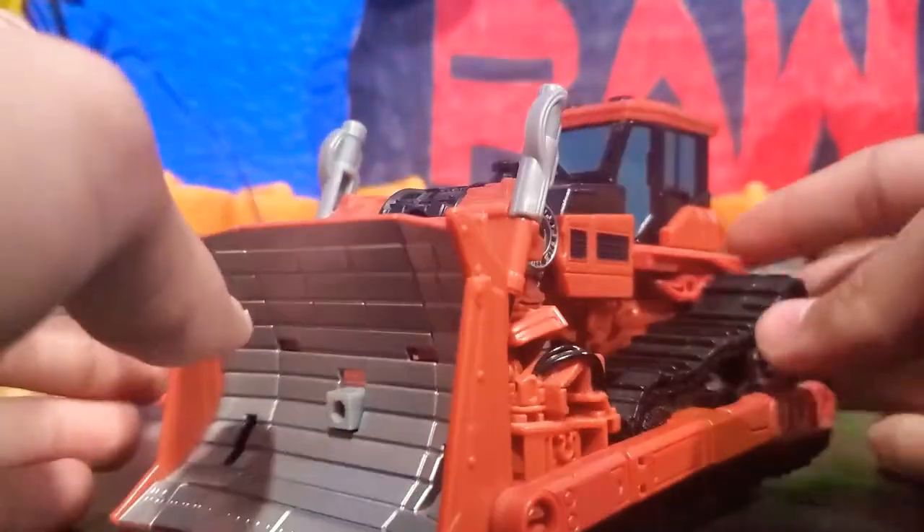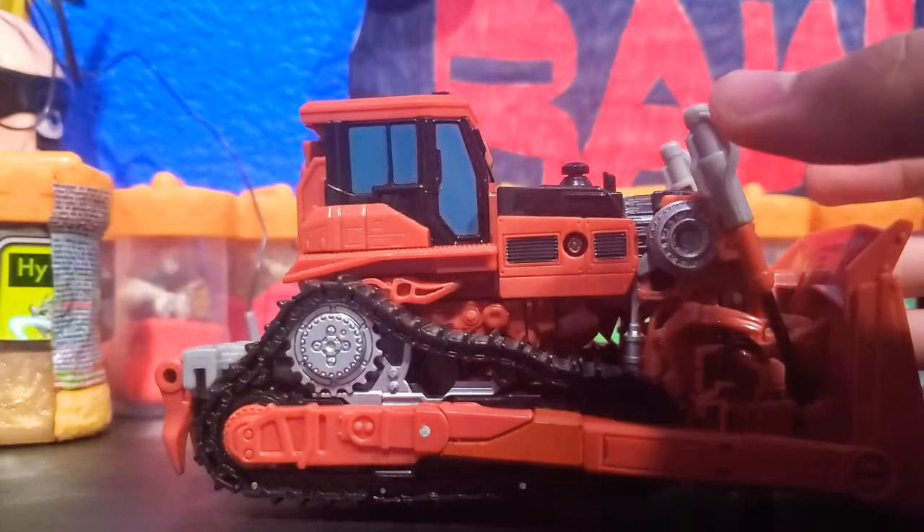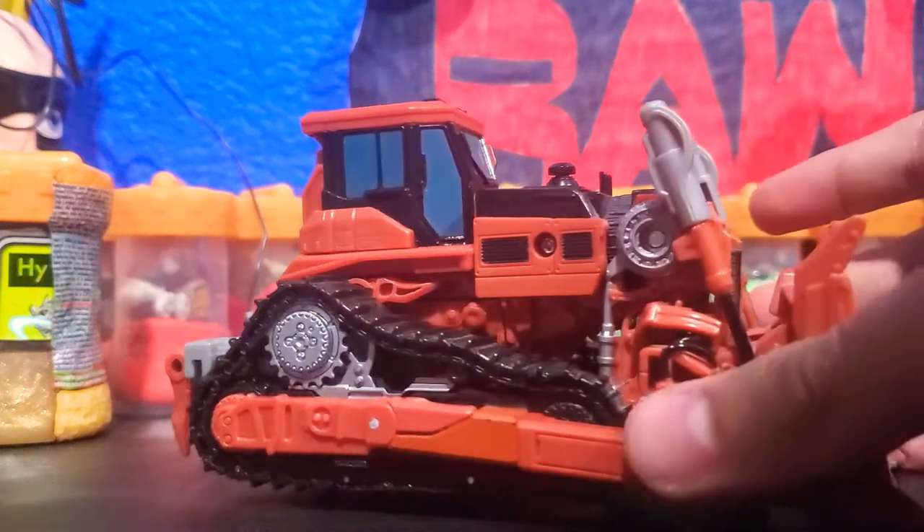He's a Voyager Class figure. So what we're going to do is cut to his transformation.